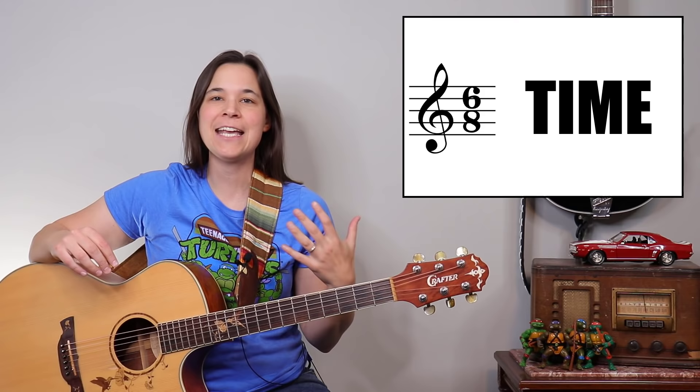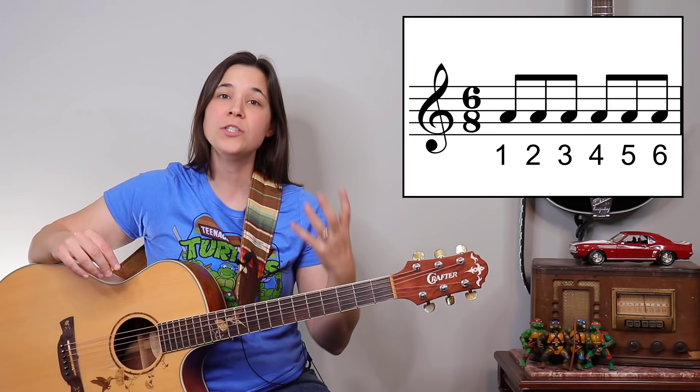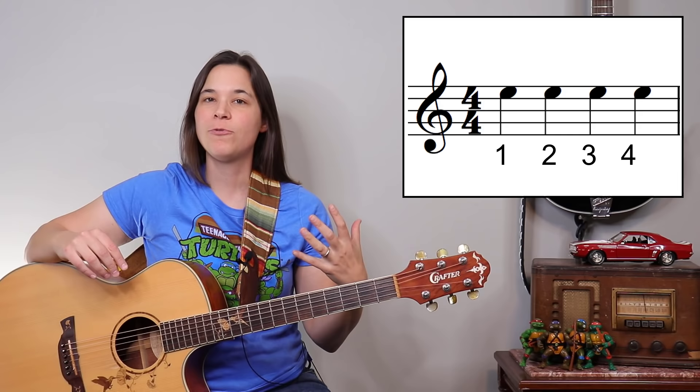The first timing thing to be aware of is that this song is in what we call 6/8 time, meaning we're going to be counting in sixes: one two three four five six, one two three four five six. That's versus 4/4 time where we'd have one two three four. You're going to feel like you can sway a bit to this song.